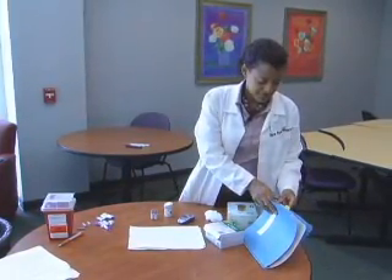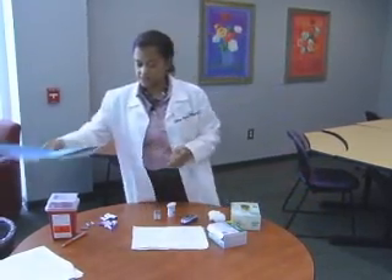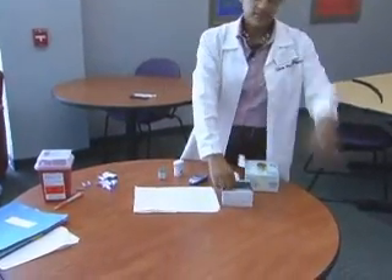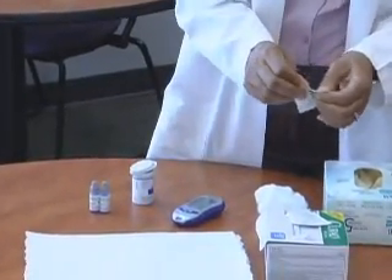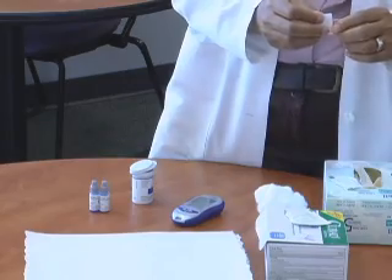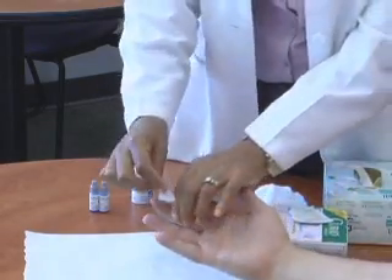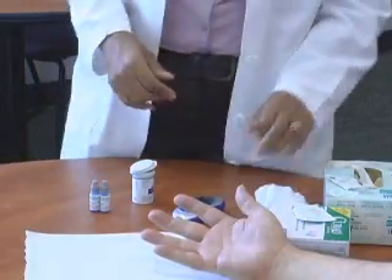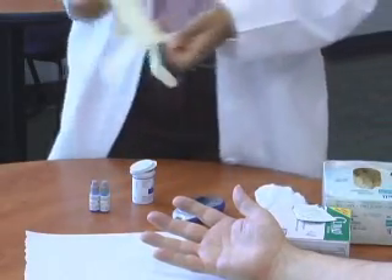The next thing you want to do is have them sit down. I will take an alcohol swab and swab their finger. Go ahead and swab the finger well, and then let it air dry. You never want to prick a finger that's wet with alcohol because it will sting.